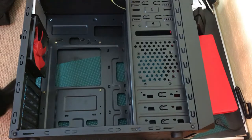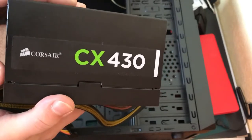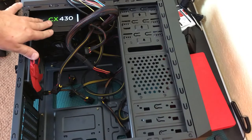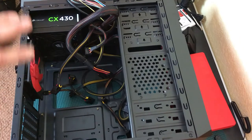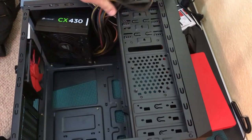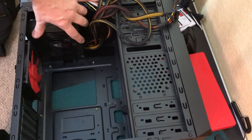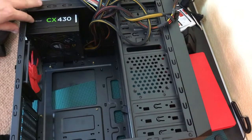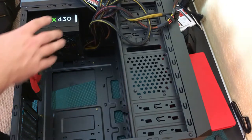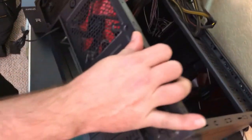For the power supply, you might recognize this from a mini-ITX build I did — it's the Corsair CX430. It's non-modular, meaning I can't remove any of the cords, which is a cost-saving feature. I've placed it inside the case but haven't mounted it yet. There's a big gap in the back of the case — that's where the power supply goes, and you just line up the holes and screw it into place.